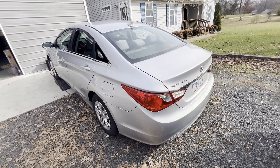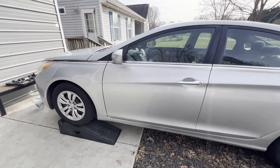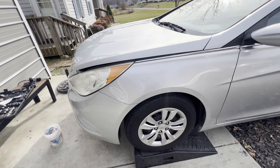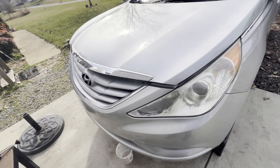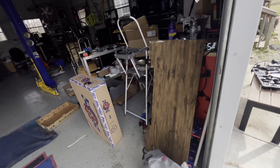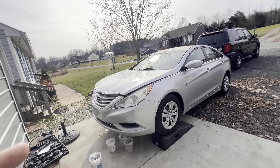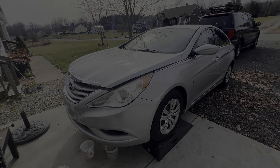Hey guys, today we have this 2012 Hyundai Sonata. The customer complained that she kept losing coolant and there are a few leaks in the radiator. My suspect here is that it has a radiator leak — that's what we got. We have a brand new radiator here, but of course we're gonna check and verify that that's the problem. Let's go.